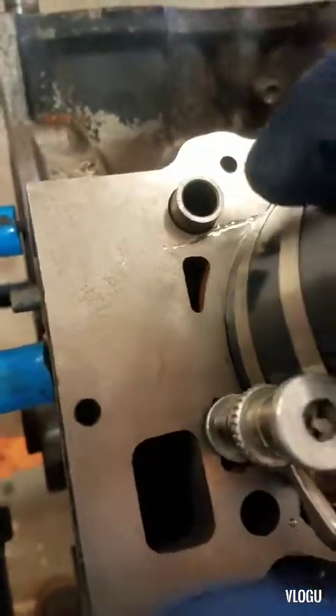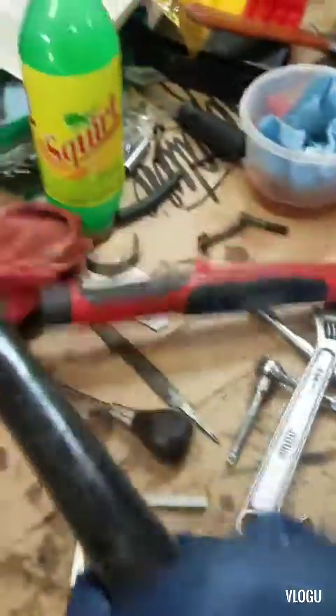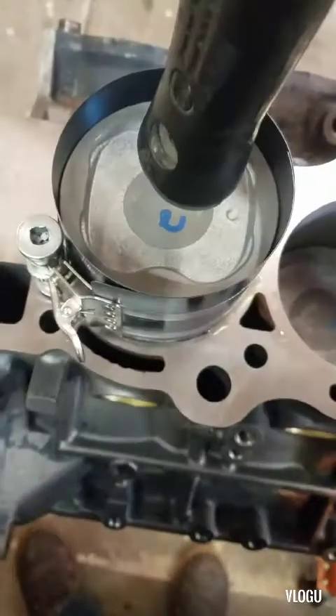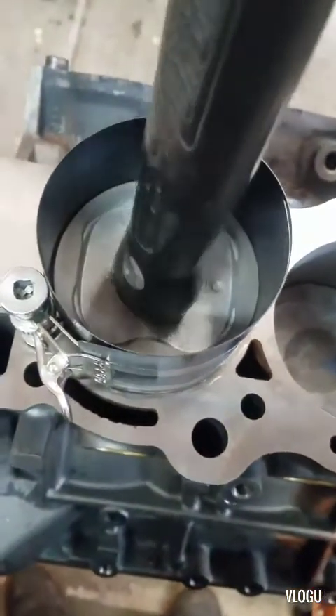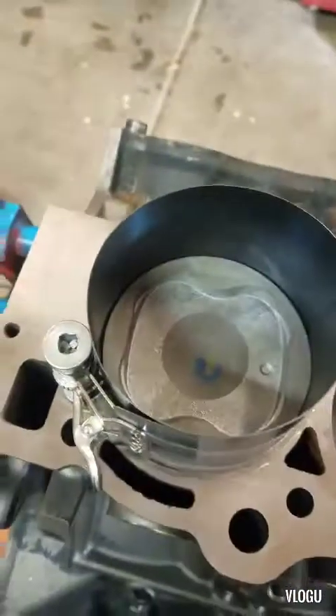Otherwise, if you install the piston and that hole is not facing the right side, it's not going to oil your wrist pin and it's going to blow it — seize the wrist pin and break it from the bottom of the piston. Basically, hold a little pressure on the ring compressor, take the end of a hammer or a dead blow, and just tap it down. If it stops, then stop — don't force it or you'll break a ring. Just put a little pressure and turn it a little bit. And that's it.